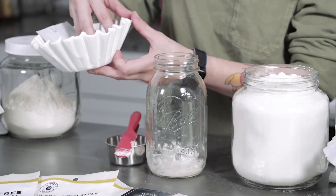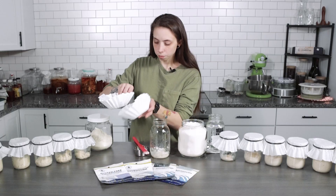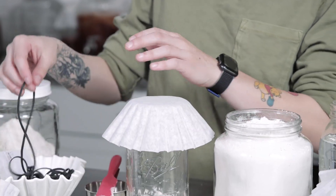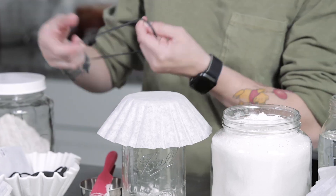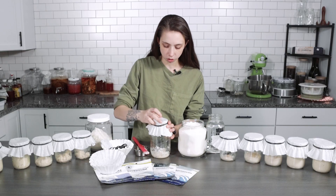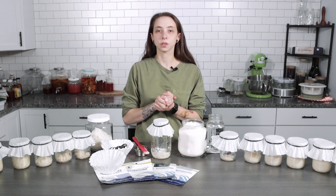You're then going to cover this and let it sit for 12 to 24 hours. We like to double wrap our rubber bands just to be safe, make sure they're good and tight. And that's ready to go.